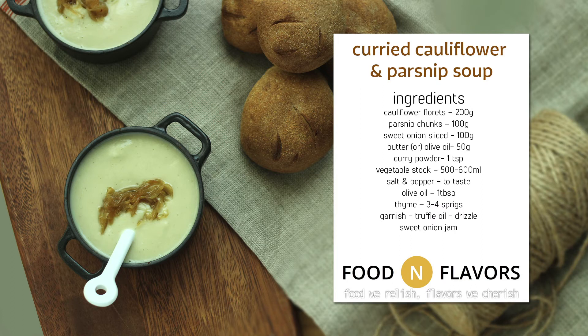For the detailed recipe, visit www.foodandflavors.com.